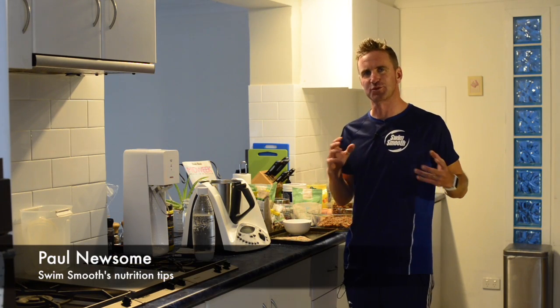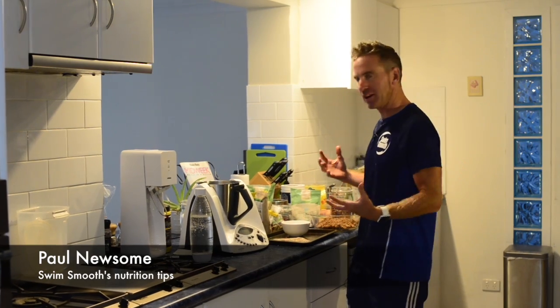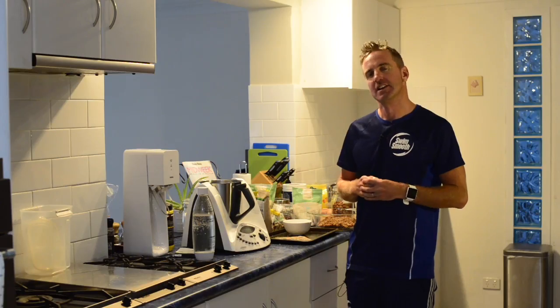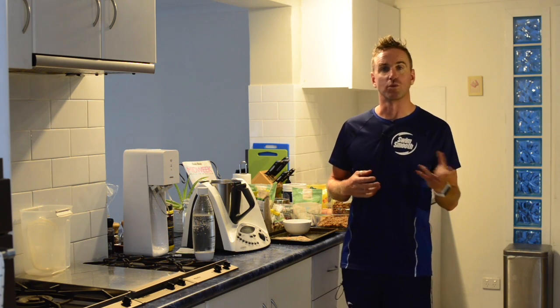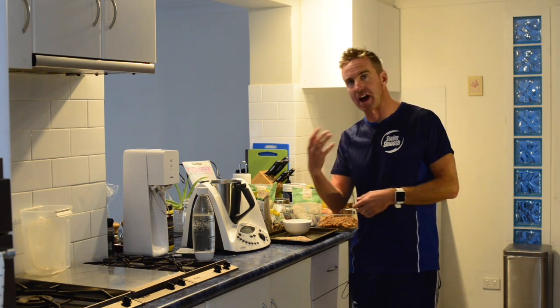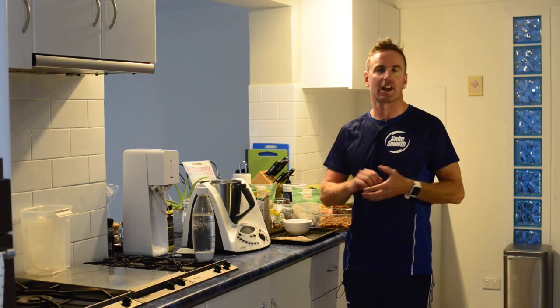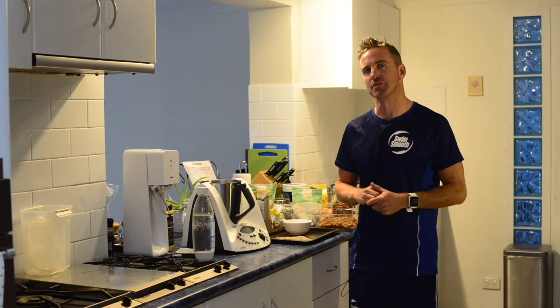Hi there gang, Paul Newsome here from Swim Smooth. This week we're going to be sharing our nutrition tips. Now I'm a little bit like a fish out of water here — I'm in the kitchen, not my normal foray, and I'm trying to get a little bit Jamie Oliver on you this week. We get a lot of people asking what we should be eating before a swim, after a swim, some dietary tips just for general health and well-being. Now I make no claims of being a nutritional expert, but I'm just going to share a couple of tips which I've used over the last few months and years to help me with my own swim training and general well-being.